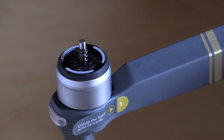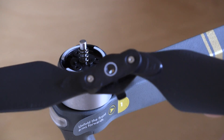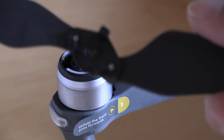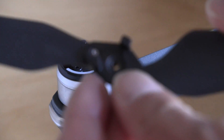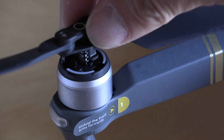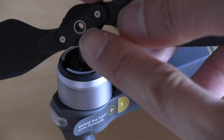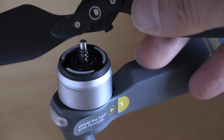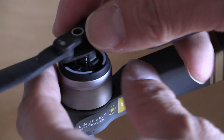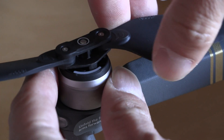This is the propeller motor and this is the prop that goes on. On the bottom there are three little clips that lock into place. The props are actually labeled — on one side there's a ring which matches the motor, and on the opposing prop there is no indicator. You just push it down and click it, and it locks into place.